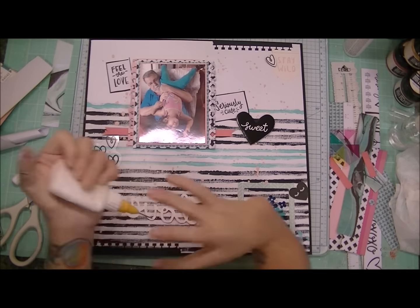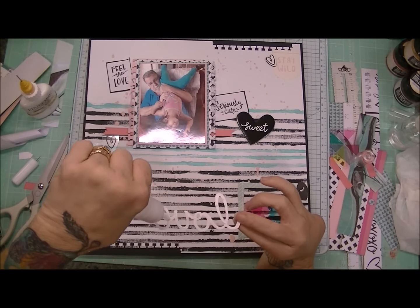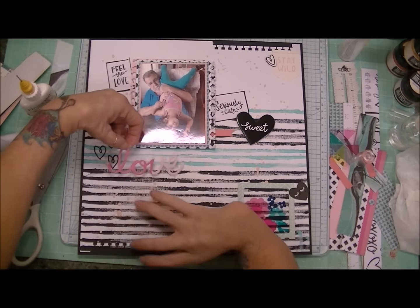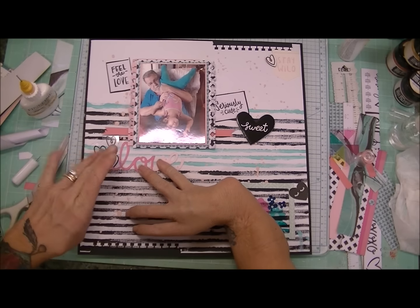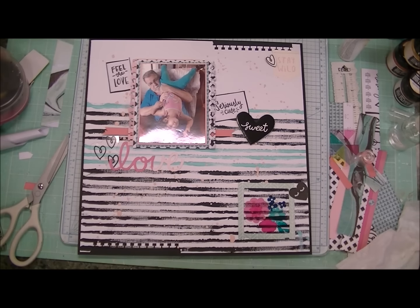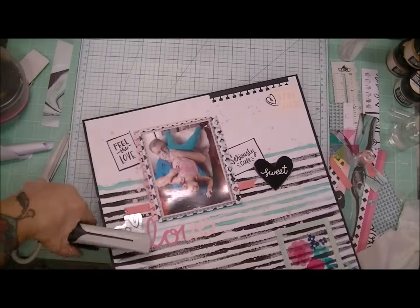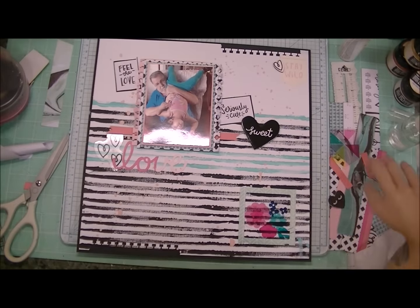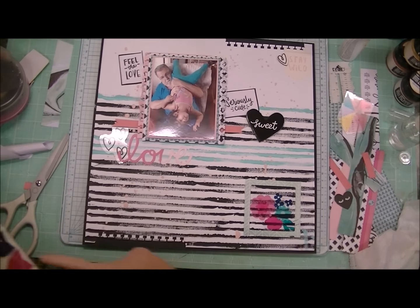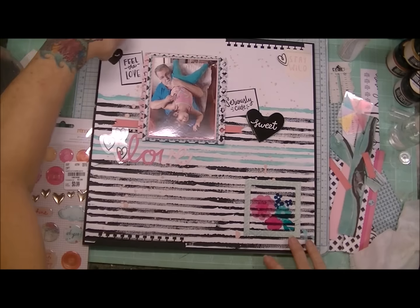I refilled my fine line bottle but the Scotch Quick Dry glue I put in there is kind of old, so I had trouble getting it out and had to use a different glue. Anyway, I'm going to put a couple of staples there just to reinforce the acetate and for the design element too — I like having a couple of staples there.